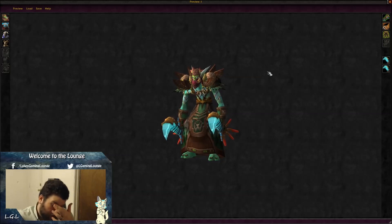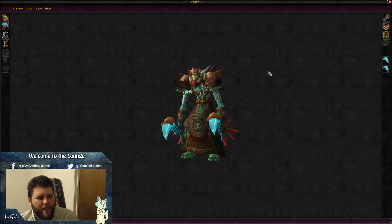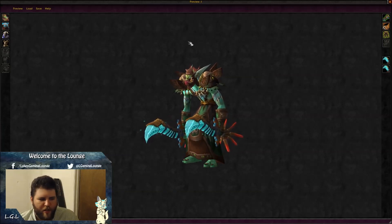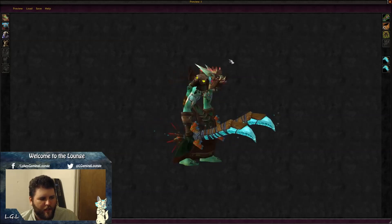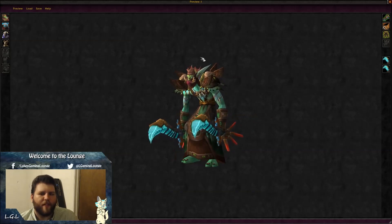Anyway guys, that's all the monk transmogs. If you like my videos, please like and subscribe. As always, let me know what class you want transmogs for — I've still got quite a few left to go. If you want to see more of a class I've already done, just let me know and I'll definitely make them. See you guys later!